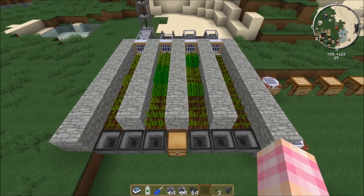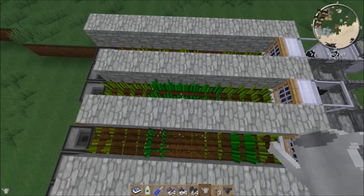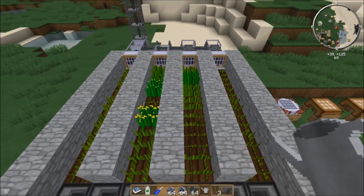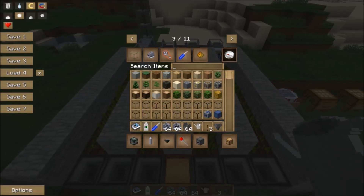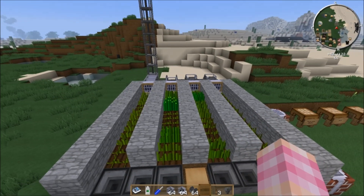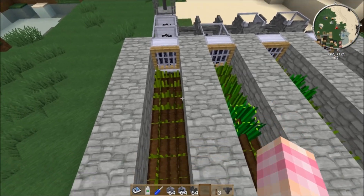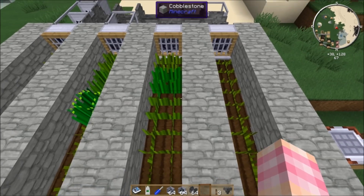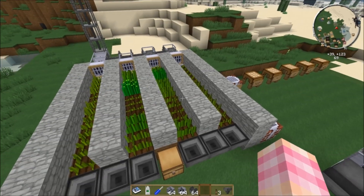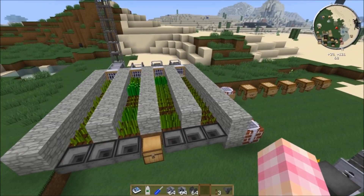Now that our seeds are getting collected in the hoppers, you're probably wondering why I split up the farm into four separate lanes rather than having them all right next to each other. I noticed that when you put two or more fans right next to each other, sometimes when the seeds pop off they land right on the border between two tiles and the fans won't push them, causing the seeds to get stuck until they despawn. So I split the lanes up to maximize efficiency, though you don't need to.